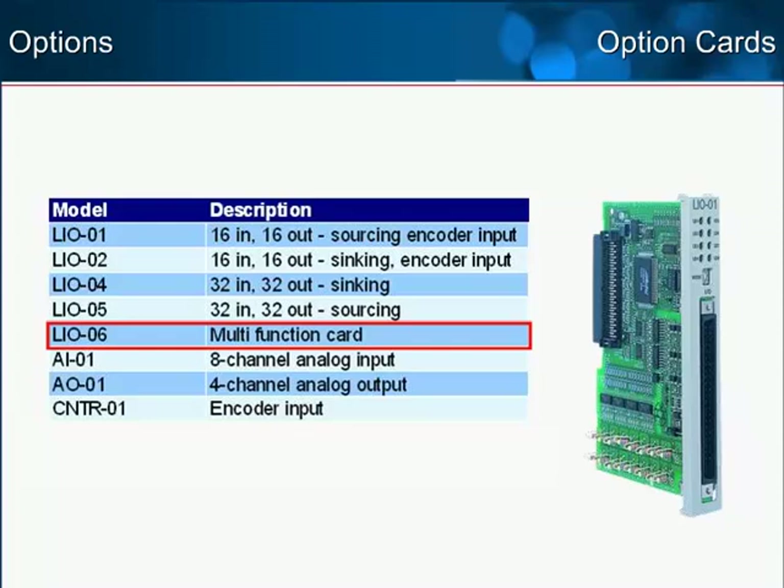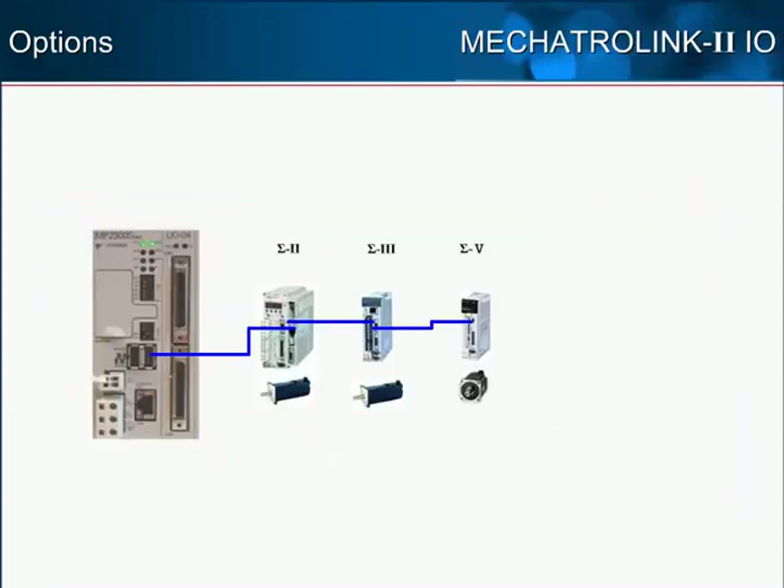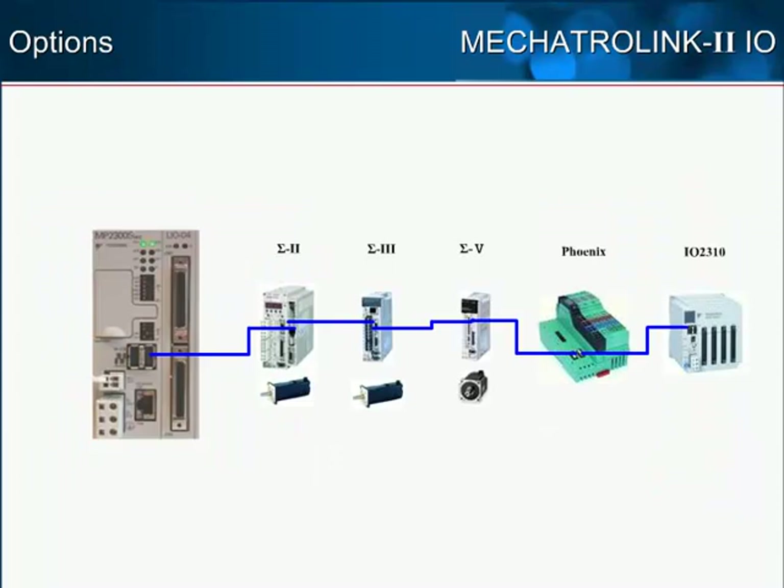Also available are dedicated analog input cards, useful when connecting sensors; analog output cards that can be used to command variable frequency drives; and dedicated encoder input cards. Keep in mind, however, that I/O expansion can also be accomplished over the Mechatrolink 2 network.